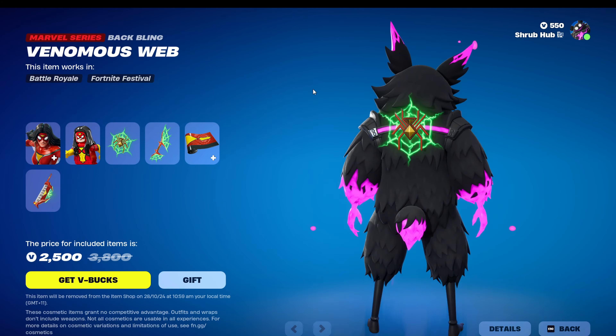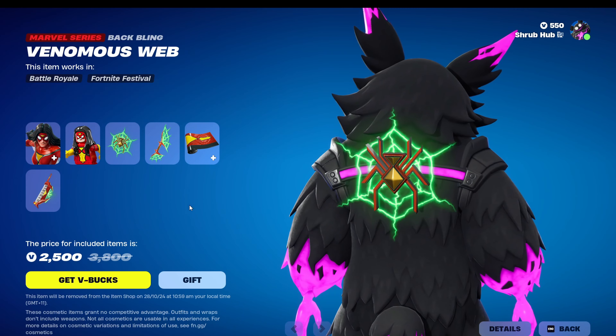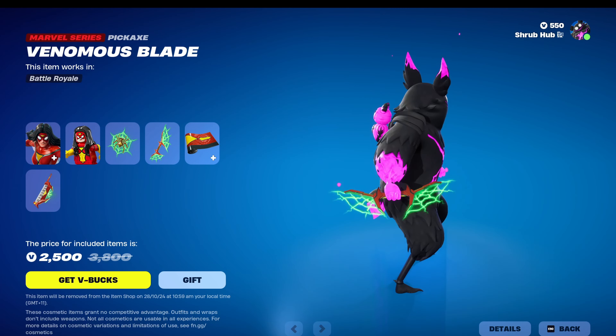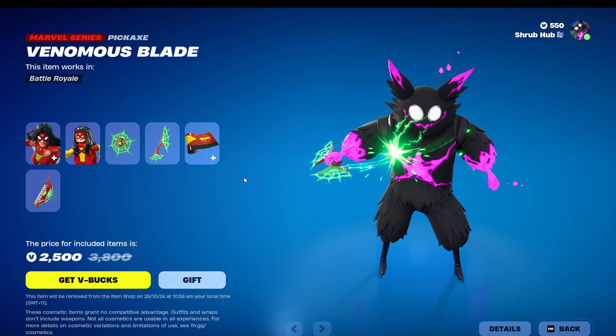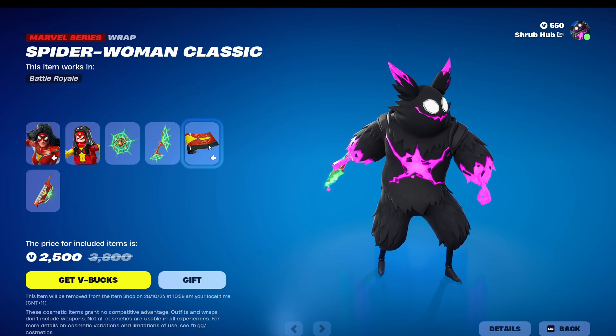This is her style under the Venomous Web battling. It looks very nice. The price is not reactive. Then we have the Venomous Blade — looks really cool. It has a nice splash too; it's not really the sound though, don't know why it sounds like that.